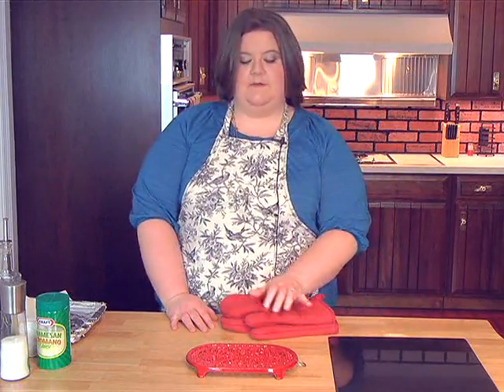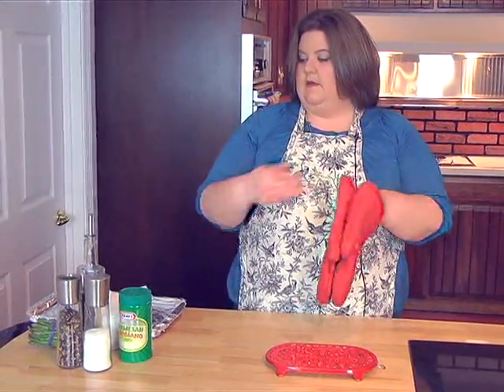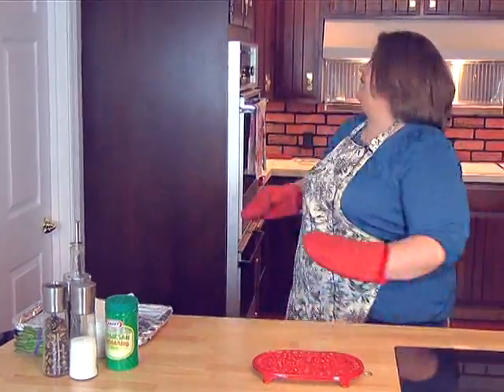Welcome back. Right now I've got our asparagus stuff ready to show you how to make it in just a minute, but I'm going to go ahead and get the chicken pot pies out of the oven.